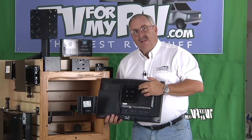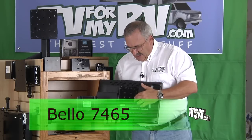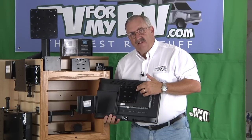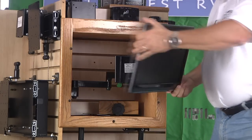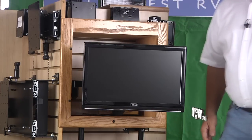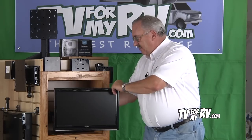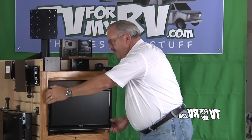We've taken the mounting plate from one of our most popular selling brackets, the Bellow 7465, and I've gone ahead and attached it to the back of the TV. We'll show you how this mounting plate simply slides into a wedge on the mounting bracket. This is an articulating bracket, which allows you to move the TV around and push it back into the cabinet for travel.